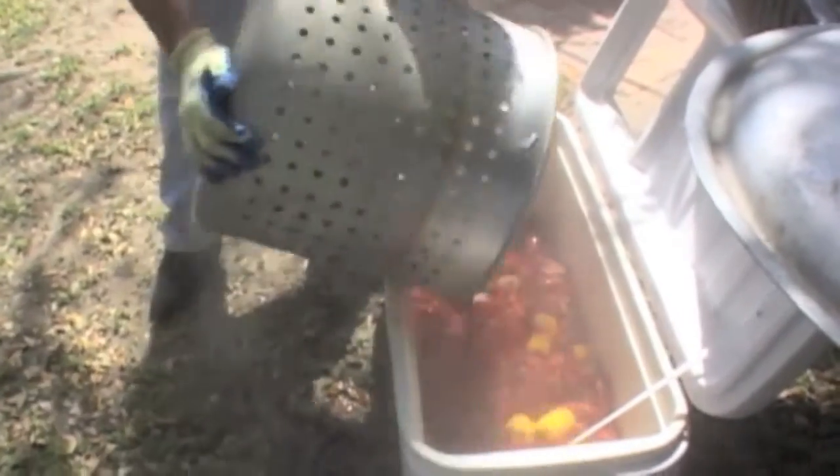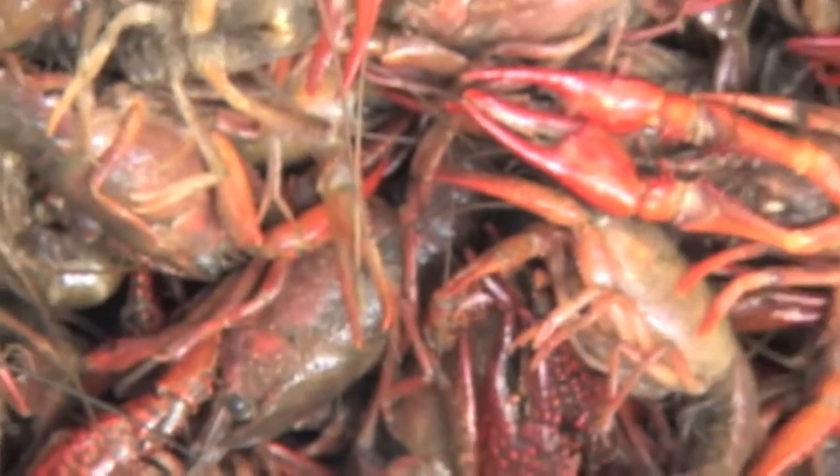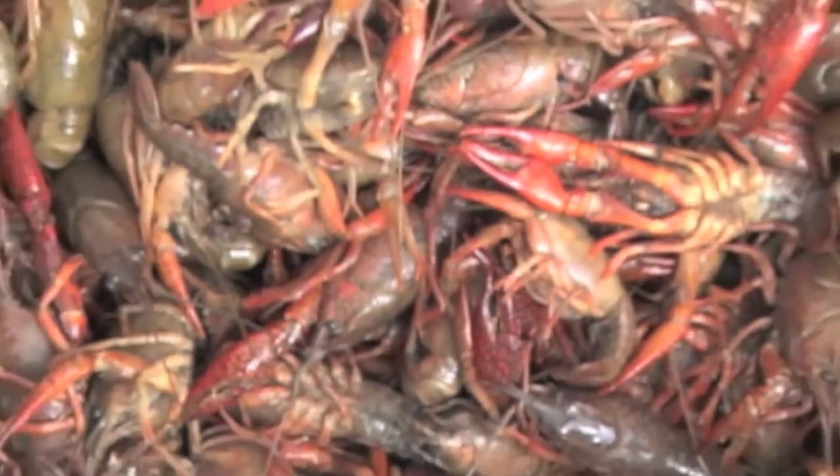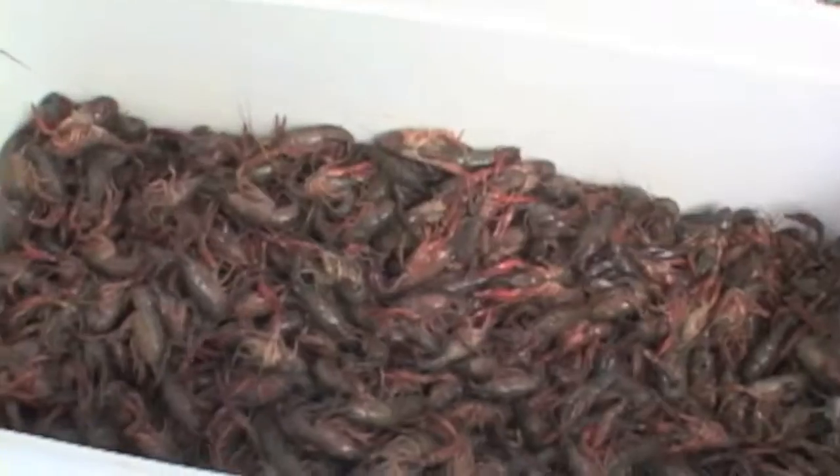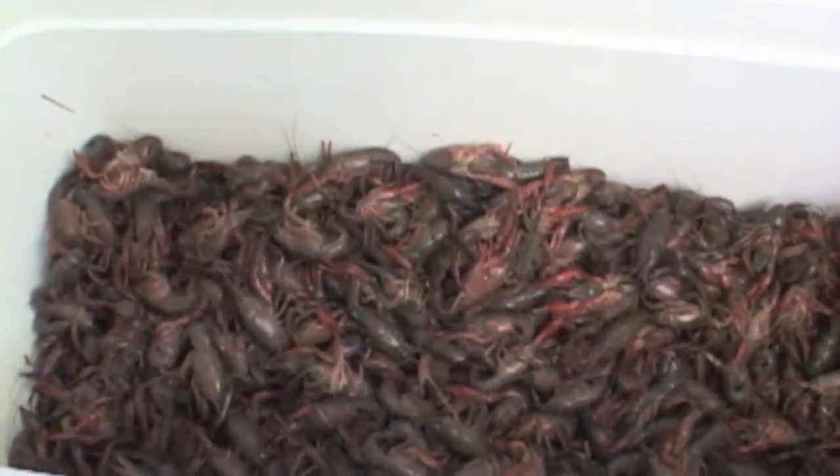So first, what do you do when you're cooking the crawfish? Well, first thing we do is we get them in from Louisiana. The most important thing we do is clean them — they're from the water, they live in mud, people call them mud bugs, so we've got to make sure we take them, clean them, get them prepared to cook, and from there cook them.